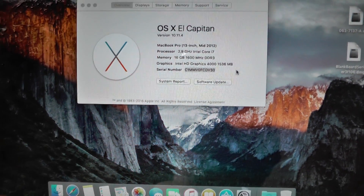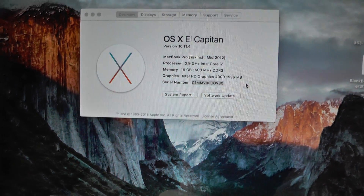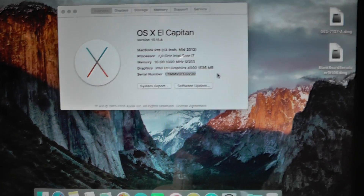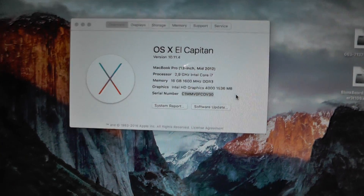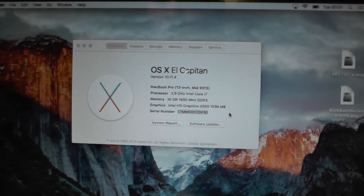This will not be quick and easy. This will not be easy at all, actually. Come to think about it, I actually think that I don't want to do it, but I do want to do it because it's making me nervous.